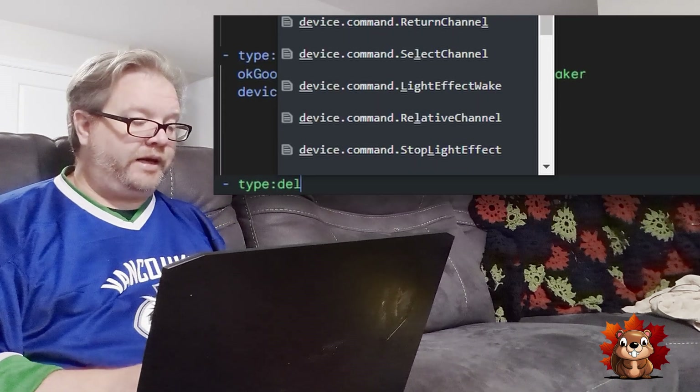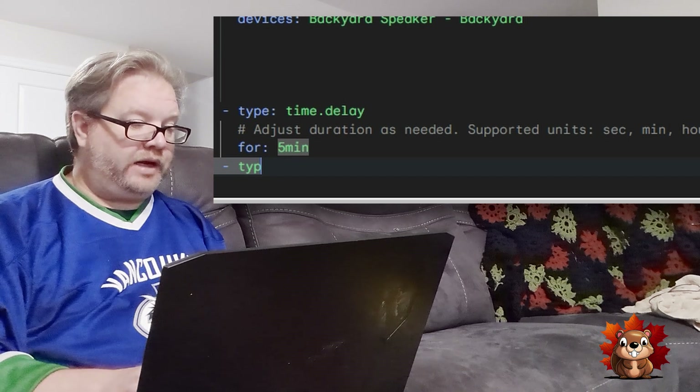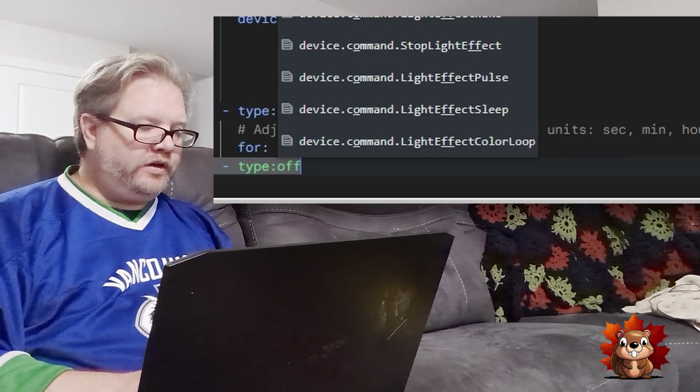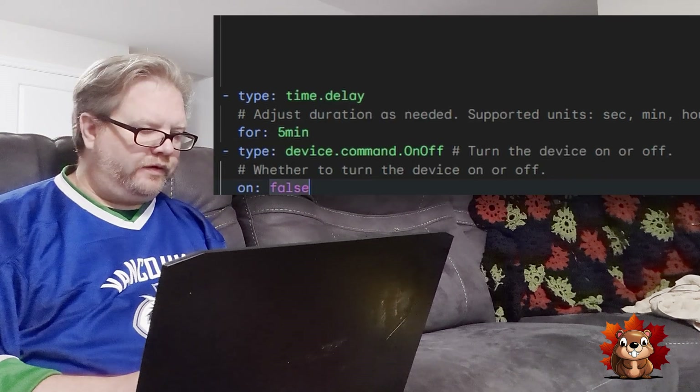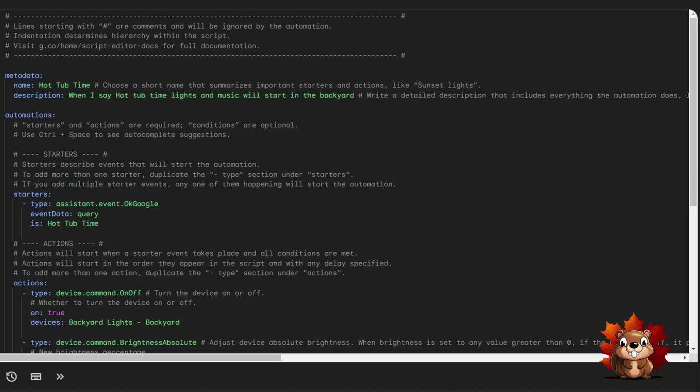I also found the command to add a delay. After about five minutes in the hot tub, I want the backyard lights to turn off. So we use the 'time delay' command, set it to five minutes, and then add another command: device on/off set to false — which is off — for the backyard lights. That was straightforward to set up. The main difficulty was really just the color command.